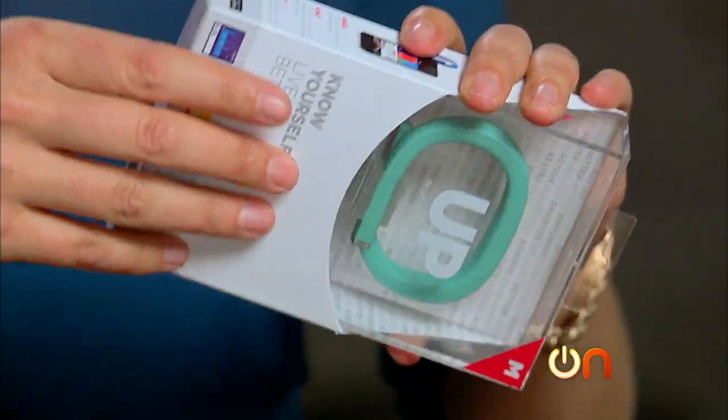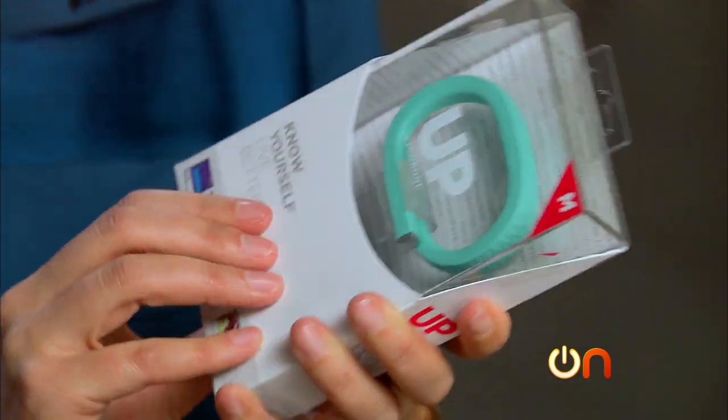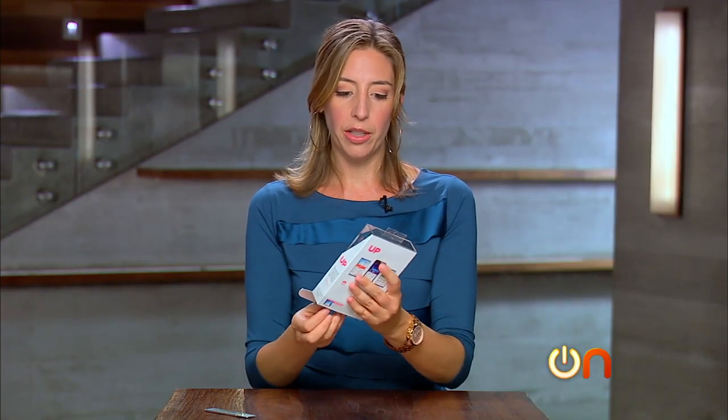This is very similar to the Nike FuelBand in that it's meant to be worn all the time on your wrist, and it does similar functions in terms of tracking activity and calculating your calories.